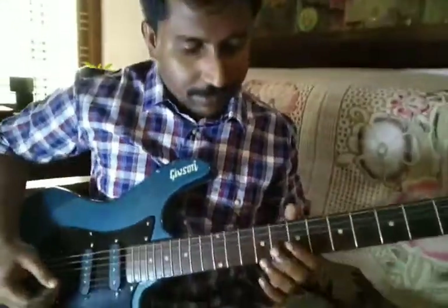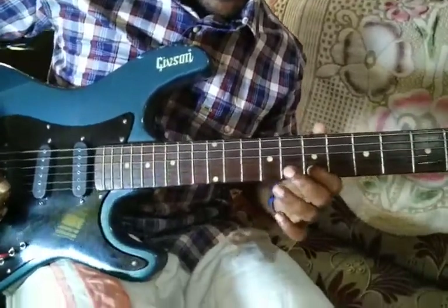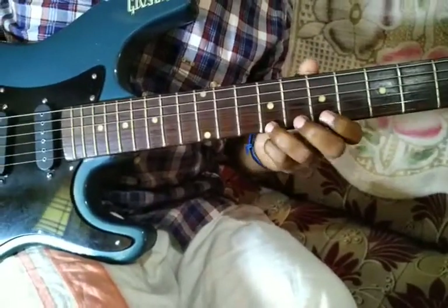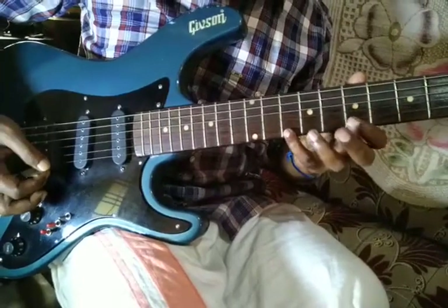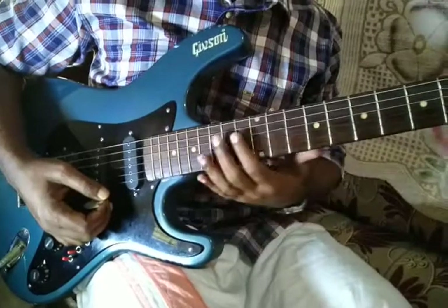The notes will be like C, B, E, F sharp, G, A, B, C. That is Sarigama Padhanisa — so Kalyani Raga. All the notes will be going through these notes.